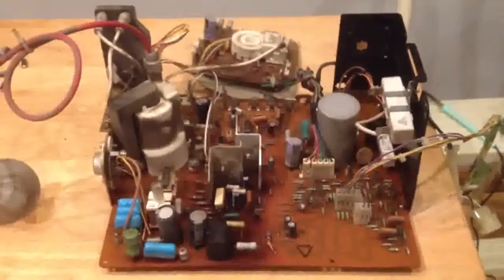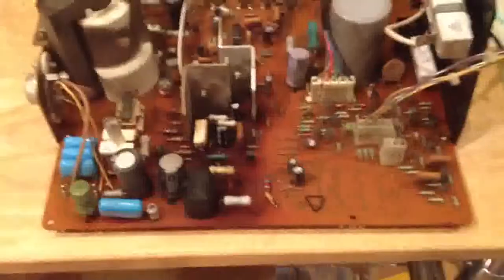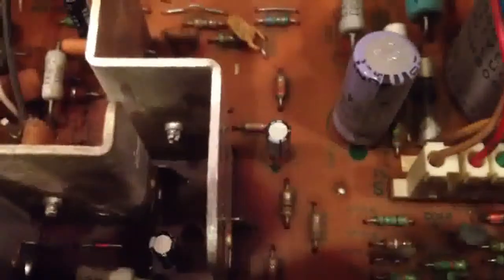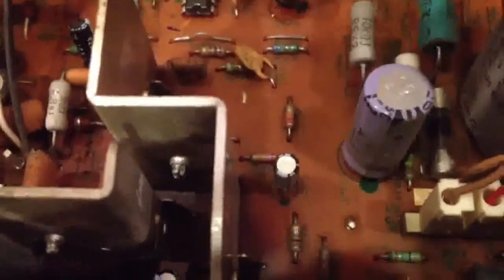So I'm about halfway done with this recapping job. Here are the capacitors that have been replaced so far. We've replaced C302, C403, C407, C408, C411 — the big one back here — and C412 right here.